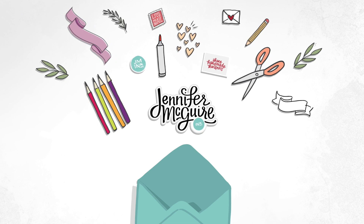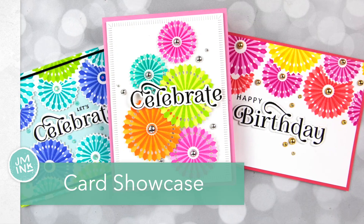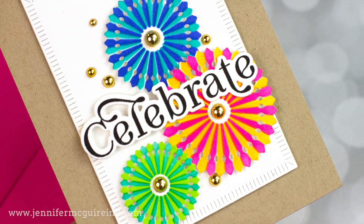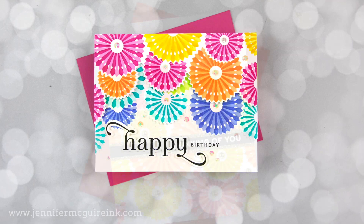Hi and welcome everyone, this is Jennifer McGuire. Every once in a while a product comes out that I get really excited about and I want to do a video showcasing some cards I created with it. This isn't really a technique video but rather a showcase of a bunch of cards. However, I do share some tips for using stencils effectively and quickly on multiple cards, and I have loads of examples for you to demonstrate the versatility of this product.